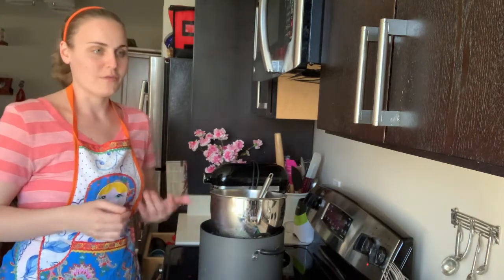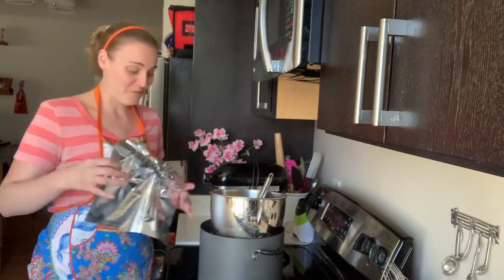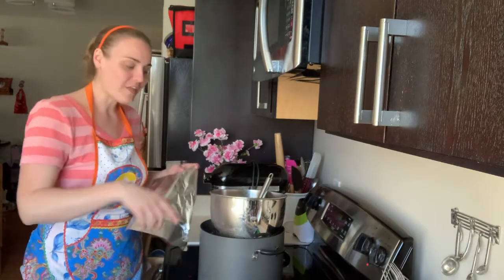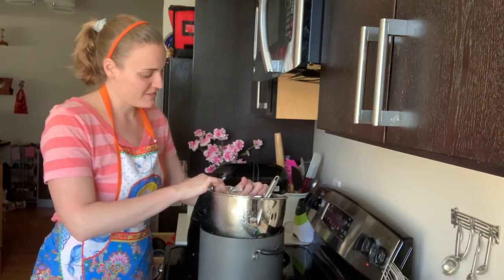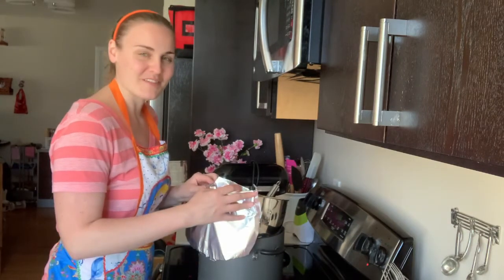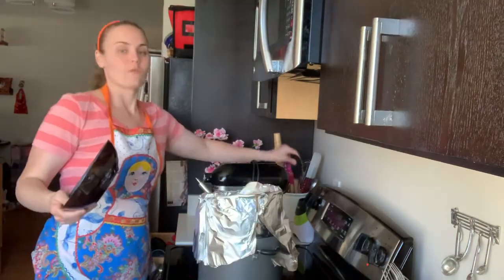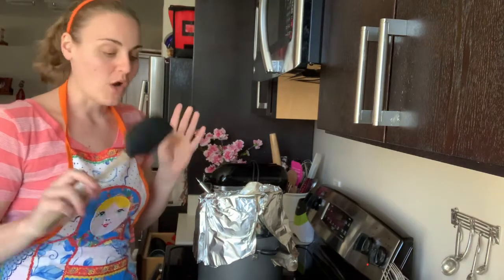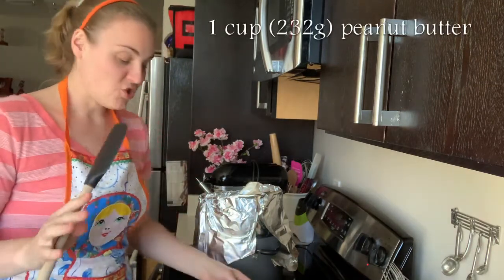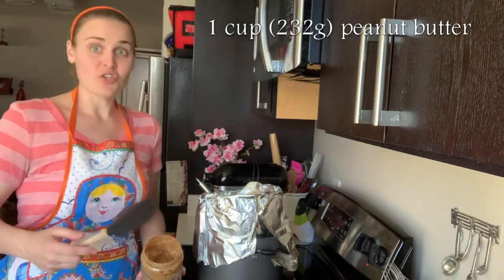This is one of those things — cooking is easier than people think. You can't get caught up in details. You don't need a solid double boiler for this; you can build one, which is what I'm doing right now. While that heats up, let's talk peanut butter. I put — this is crazy, I know — an entire cup of peanut butter into this. My recommendation is you can do it by taste; you can just put a tablespoon if that's how you like your peanut butter buttercream. I put in 232 grams, which is my measurement for one cup of peanut butter.